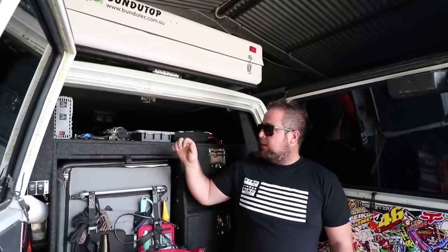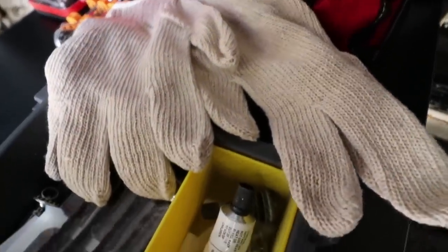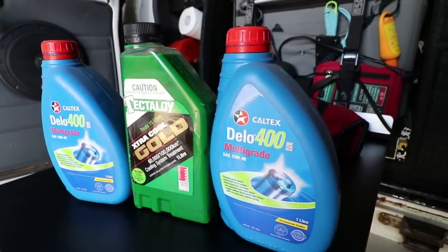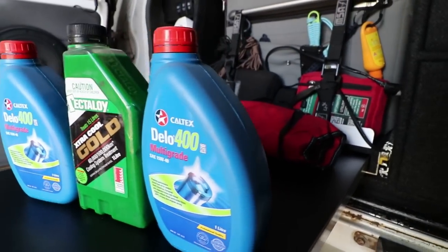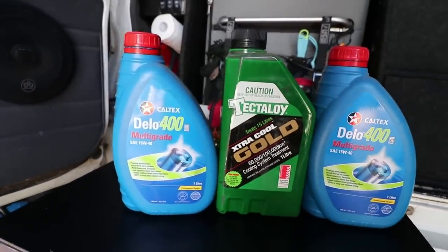In the top drawer up here we carry a fair bit of stuff — we've got one of these Dr. Air tire repair kits that just lives up there just in case we ever need it. I always carry some spare fluids too; I don't go overboard but I always carry an extra litre or two of the motor oil I use, as well as a small container of coolant concentrate, and your power steering fluid — I always keep even a 500ml bottle in there.